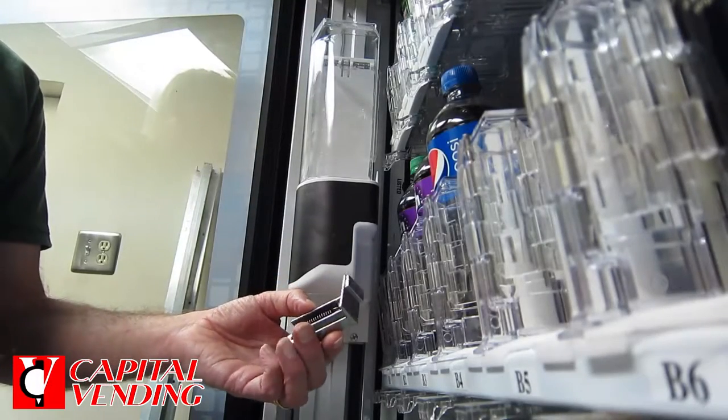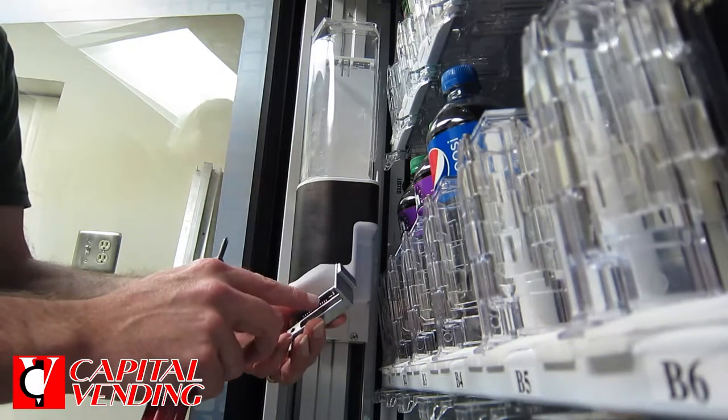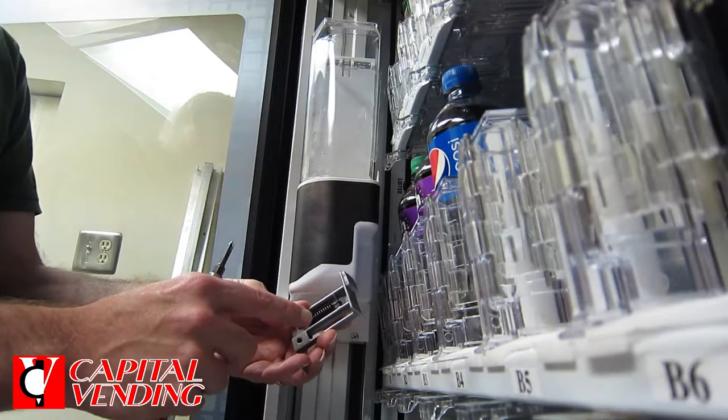Today I want to help you improve your vending machine work a little bit better. This is a new product just released by Dixie Narco, and basically this is for a BevMax. What this is doing on this pusher right here is they've kind of extended it a bit, so it makes contact earlier.